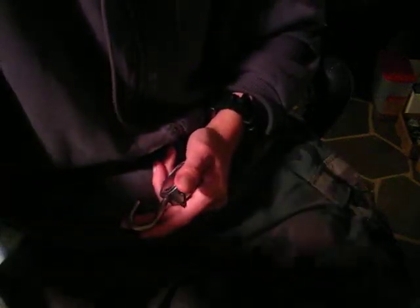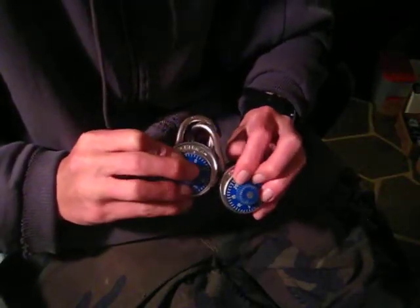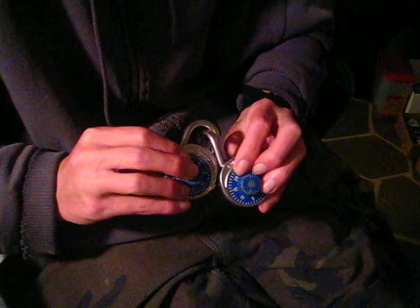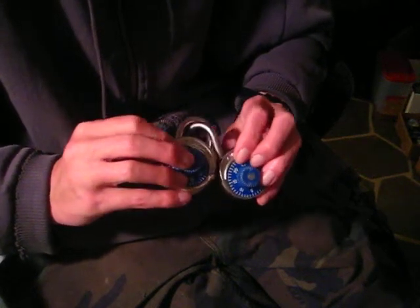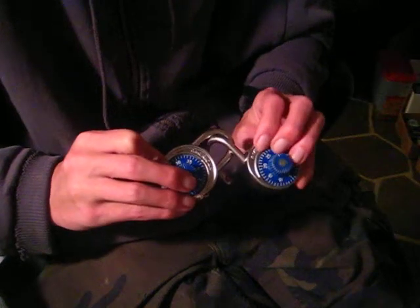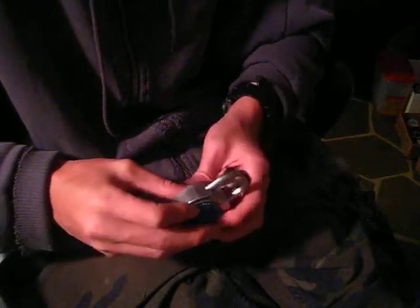These are the American combination padlocks — I've got two of them. I think Bill sent me these. I've messed with these a little bit before, and the Master Lock version too. The dials come in all different colors; these just happen to be blue. You can get blue, black, green, yellow. Master Lock makes these, American too. They're very, very popular at gyms and high schools. But there they are, picked open. As always, you guys have a good one. Thanks for watching.